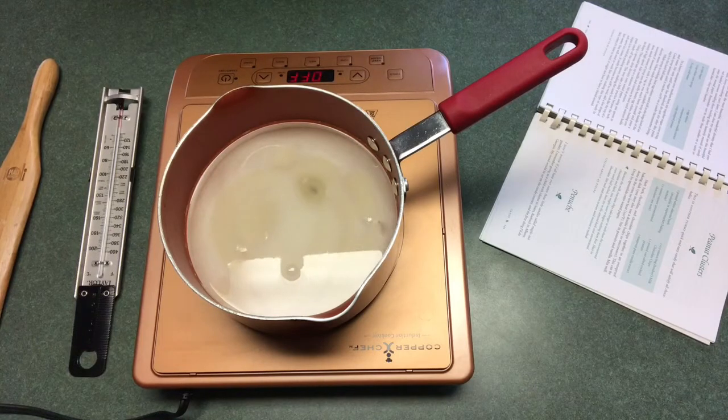In the pan here I have 4 cups of sugar, a cup of light corn syrup, and 3 quarter cup of water. The recipe calls for white corn syrup but all I had was the light. Hopefully it'll work.